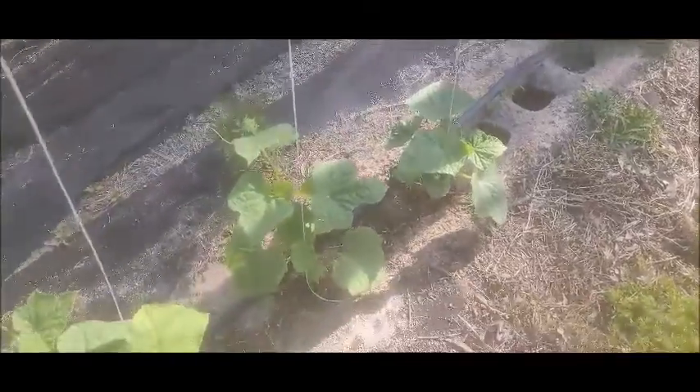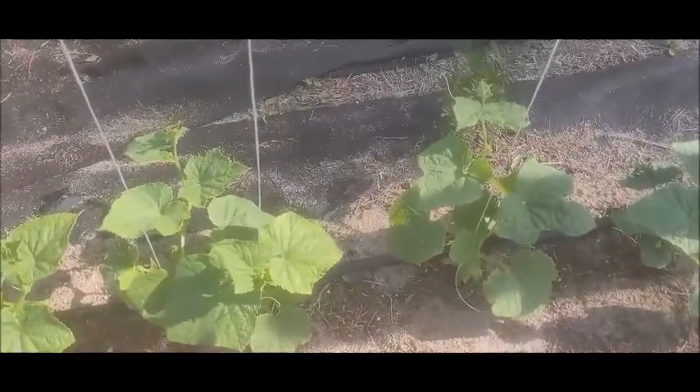Hi guys, I'm going to do a follow-up on stringing the cucumbers I did last week. They've already grown and they're ready to put some clips on. I'd like to show you guys how I'll do that. Thank you for following, liking, subscribing, and watching the videos — we sure do appreciate that. Welcome back, and I'm going to jump right into this.